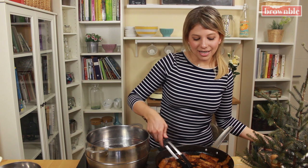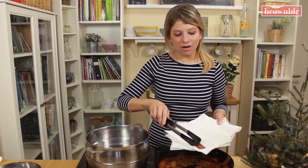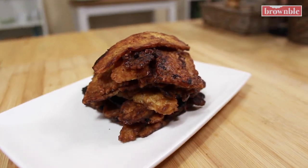Once you see that it's ready and crispy, we're going to add it on a plate lined with some paper towels. This is delicious. You can now use it to make tempeh bacon BLTs, on top of salads, for breakfast — the sky is the limit. Thank you so much for cooking with me today and I'll see you again really soon with more at Bramble.